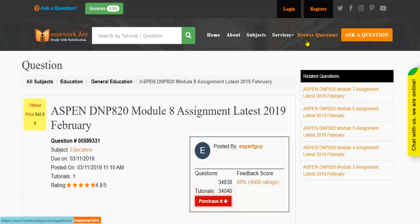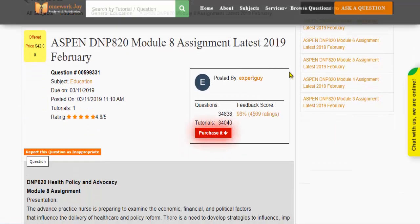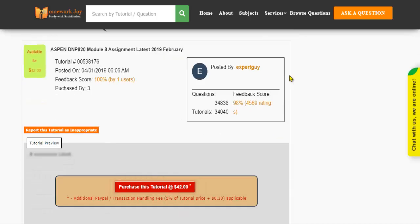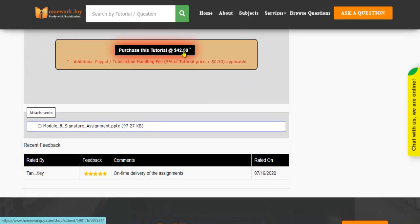Click Browse Questions and get multiple results to choose from. Preview the questions and then press Purchase this tutorial to get access to the whole solution.